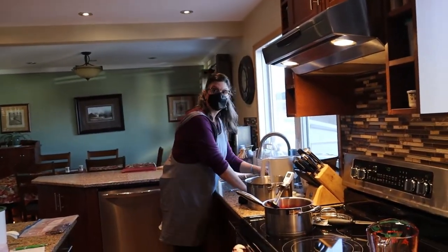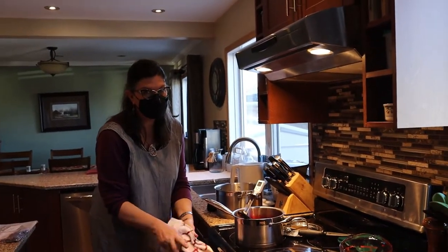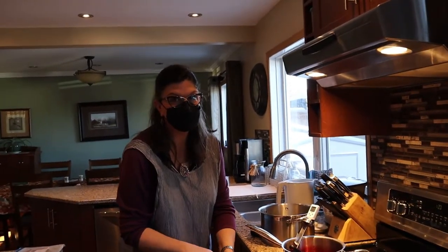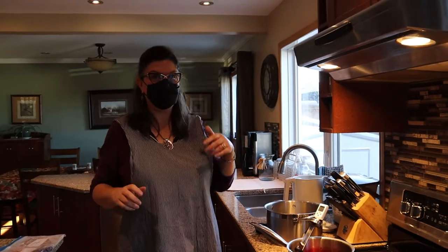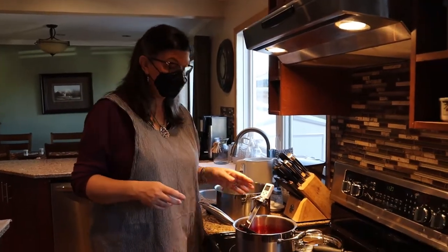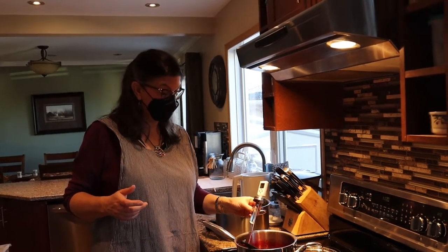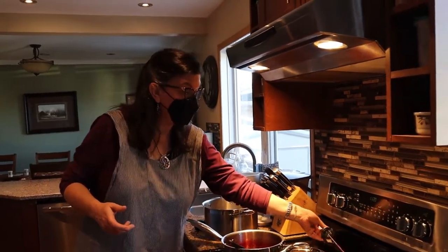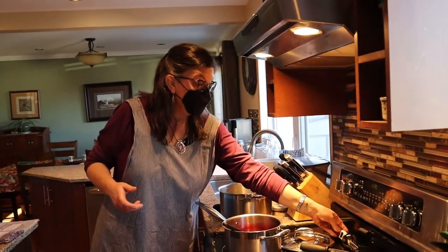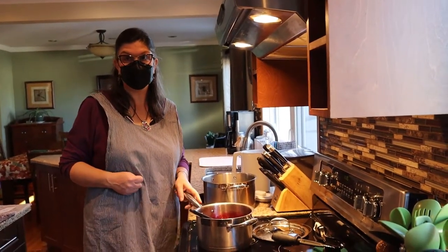How did you learn this, Allison — did someone teach you? My parents were really big jam and canners, and there was often a whole kitchen full of stuff when we lived in Saskatchewan. You didn't get a lot of fresh fruits and vegetables except out of your garden, so I watched them do different kinds of jams, and then I figured out the freezer jam method from the internet.